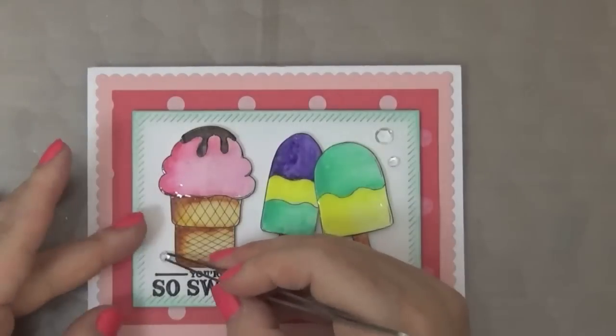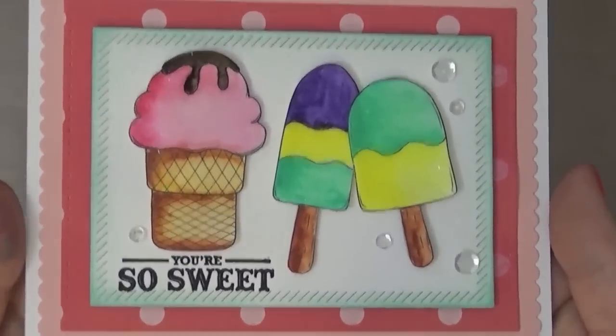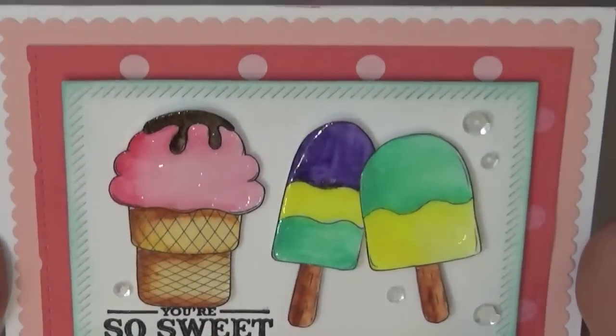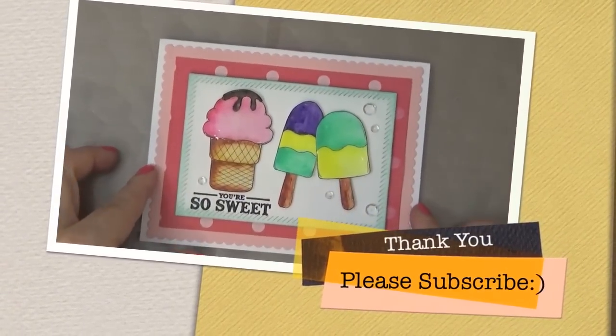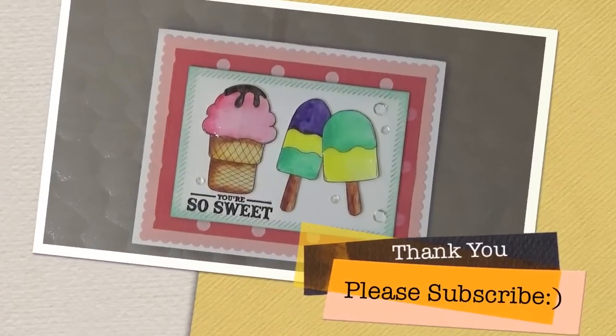This finishes off my card for today — I hope you enjoyed it! I'll put all the descriptions and links below for the magazine and Through the Craft Room Door site so you can get more information. Thank you so much, bye!